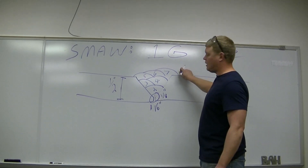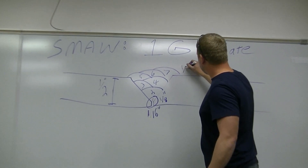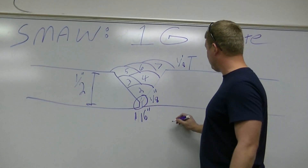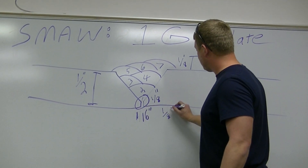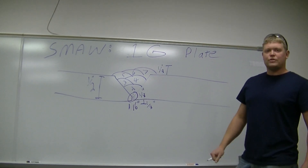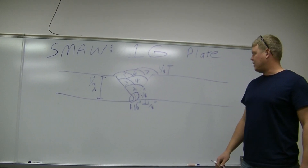Your allowance on how much convexity you can have at the top is an eighth of an inch, and the same thing for your root — you have up to an eighth of an inch convexity there. That's according to the D1.1 Structural Steel Welding Code from AWS.